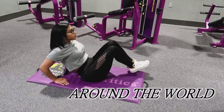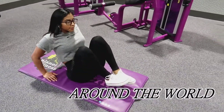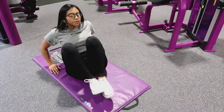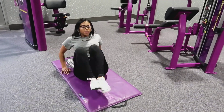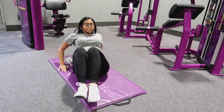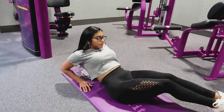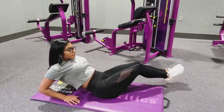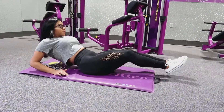Now for Around the World, you could definitely do these on a bench — I have tried that before — but I ended up using just the mat on the floor because we were using a lot of workouts on the mat. I didn't want to move, so I just continued my workout with Around the World. Of course, you're going to go the opposite way to target the other side of your stubborn abs.